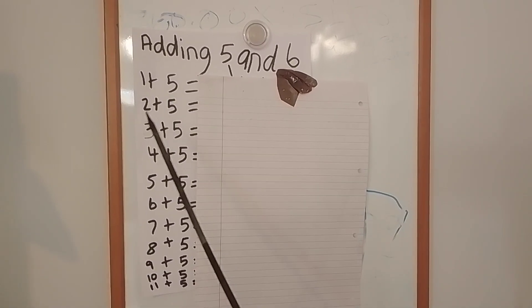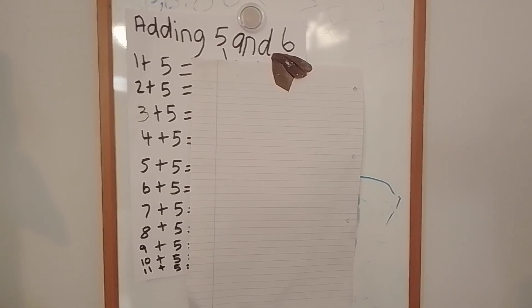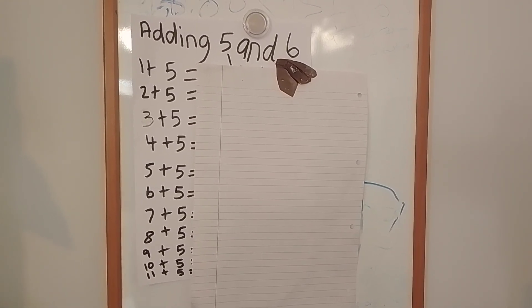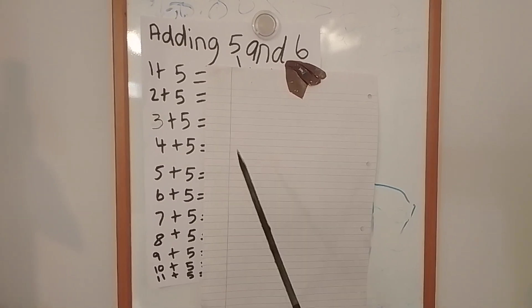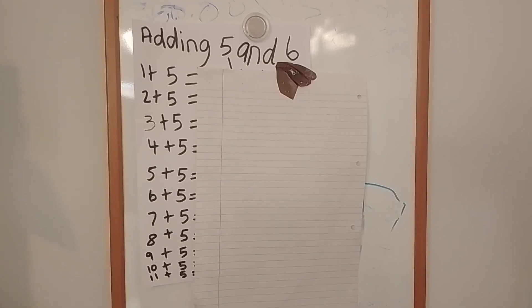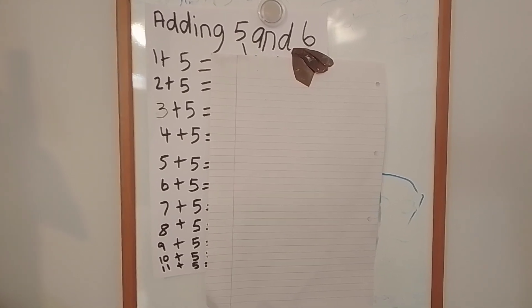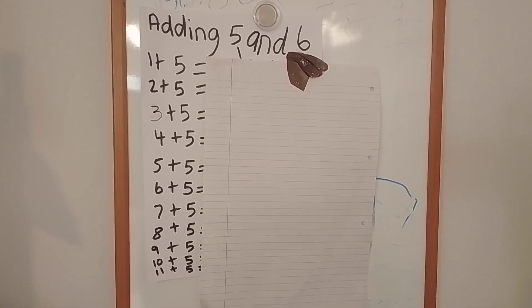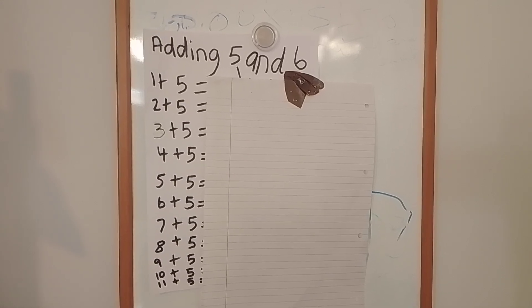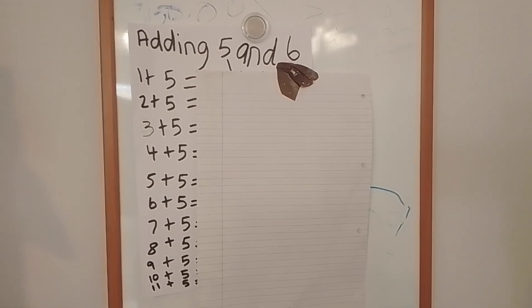Okay, let's move on to the next. Two add five equals. Three add five equals. Five add five equals.